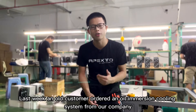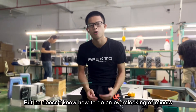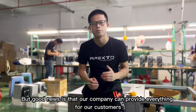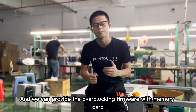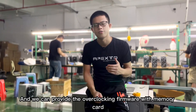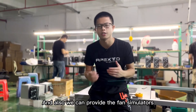Last week an old customer ordered an oil immersion cooling system from our company but didn't know how to do overclocking of miners. The good news is that our company can provide everything for our customers — the overclocking power supply of 8,000 watts, the overclocking firmware with memory cards, and also the fan simulators.